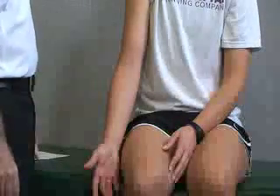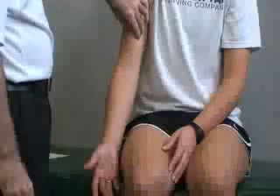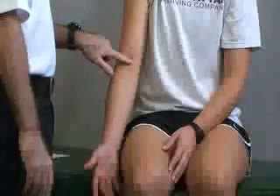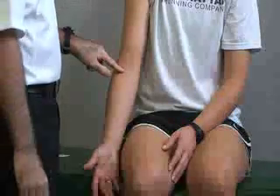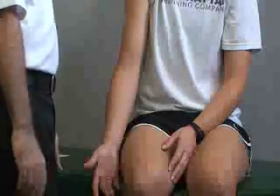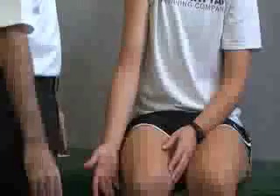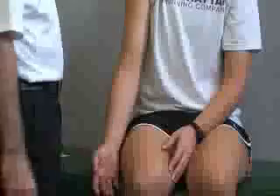Next we're going to do palpation of the anterior elbow. We can palpate the biceps brachii muscle as well as the tendon down here by the elbow. Right here in the center we have the cubital fossa, and within the cubital fossa we can palpate the brachial artery with your fingers, not with your thumb. Then we also have our median nerve just medial to that, and our musculocutaneous artery which is lateral to the biceps brachii tendon.